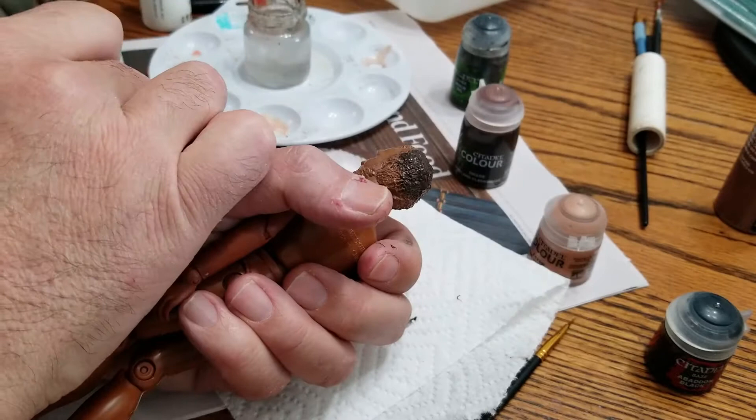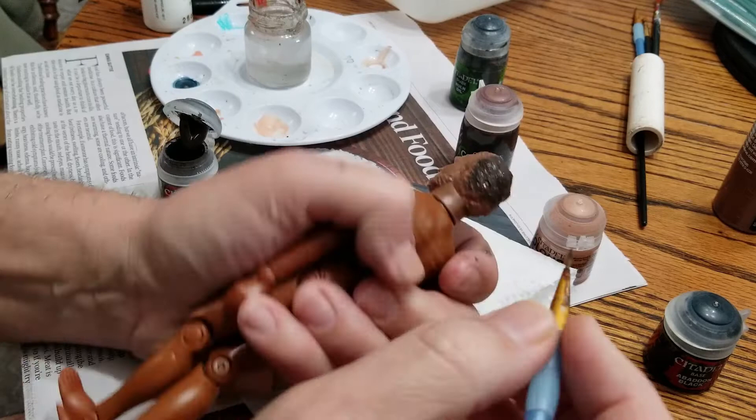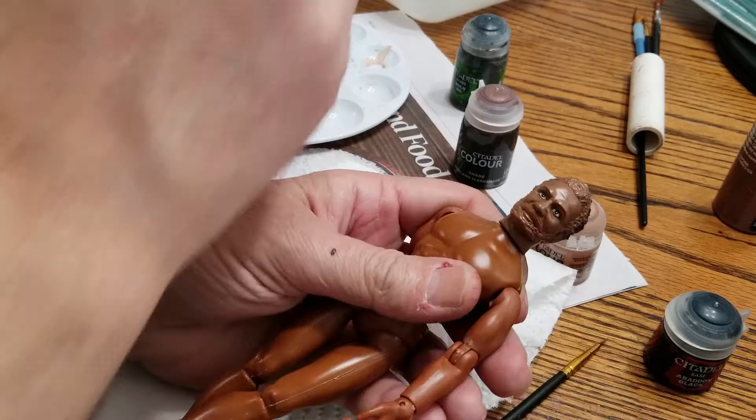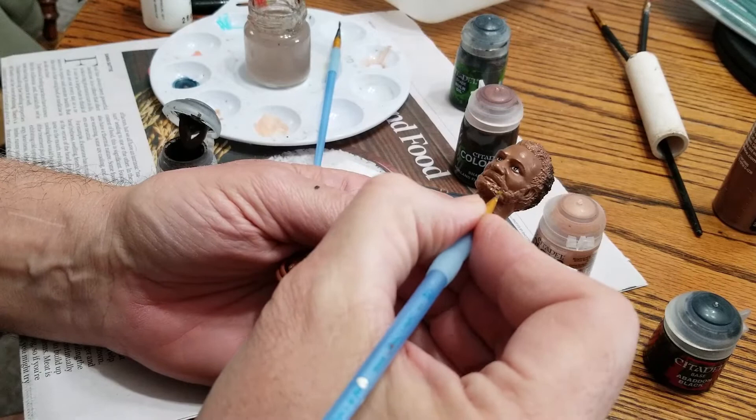You'll notice I'm not getting close to the scalp — I'm just painting the larger areas where I don't need the detail; just getting the paint on. I think I am going to switch over and go to the more detailed areas. Let's take a look at his beard.